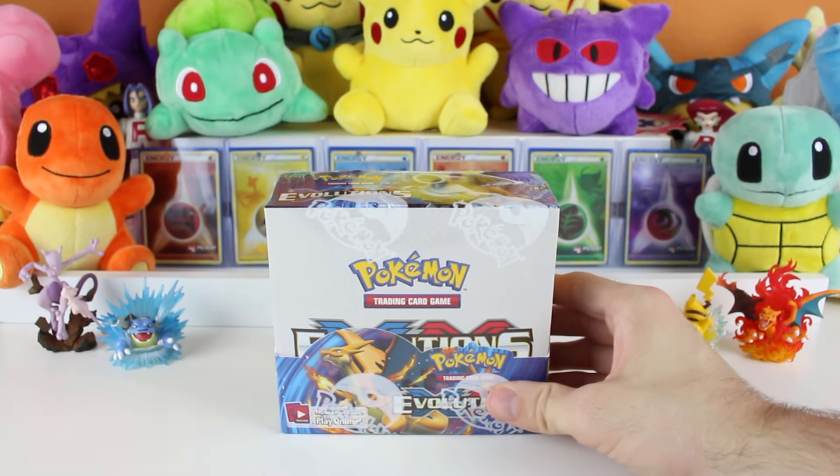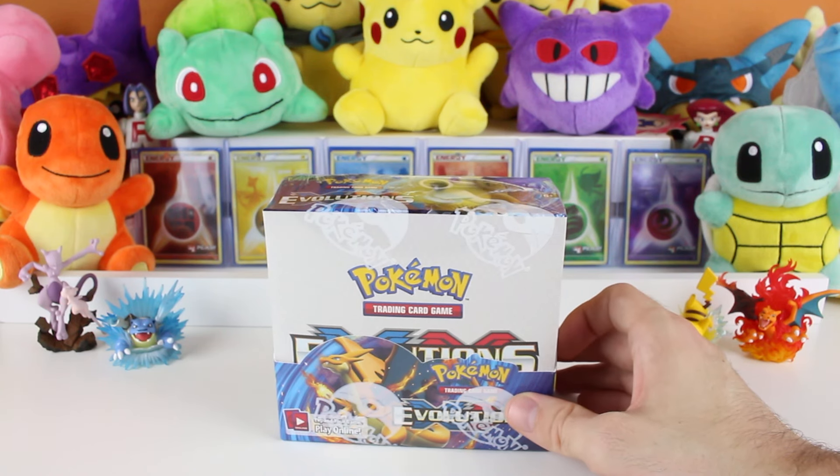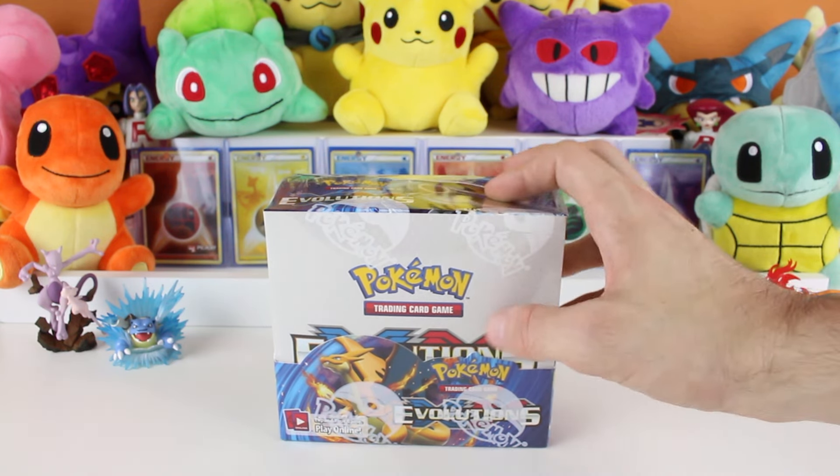I'm super excited because I want to see if we get anything good. Before we tear into this, just wanted to say these have 32 packs - we're not going to get to all of them today. We're probably going to try to take on 10 of them and then in a couple of future videos finish up what we have.